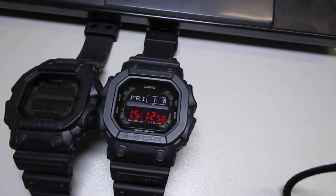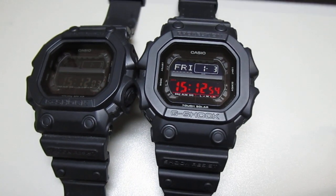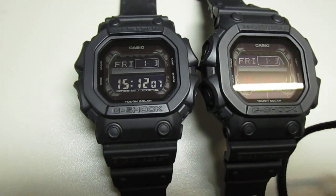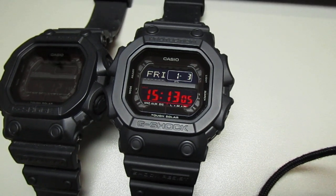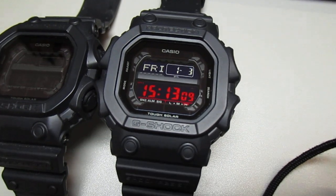Hey guys, welcome to my next clip. Today I've got the GX56 with a custom display. Two days ago I showed you how to make a red polarized foil on it, and this is the result.